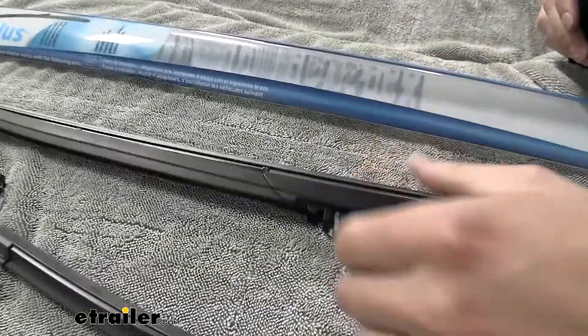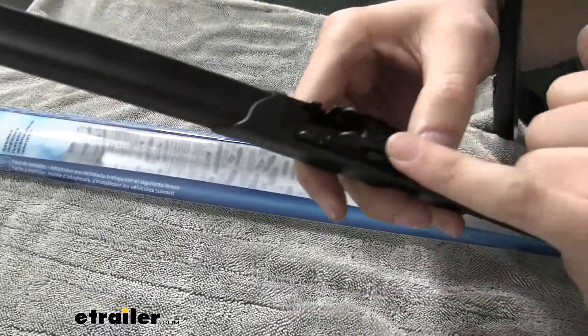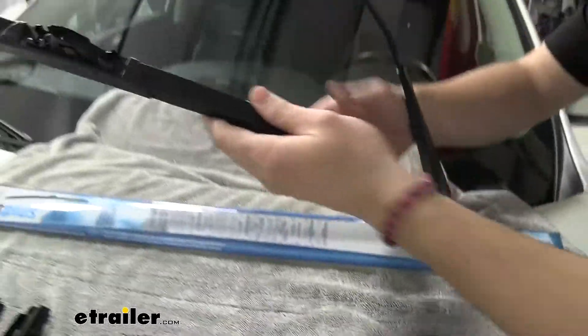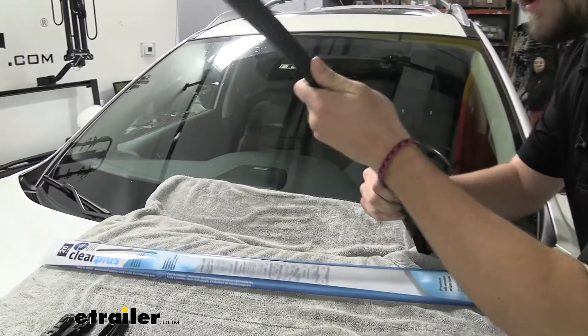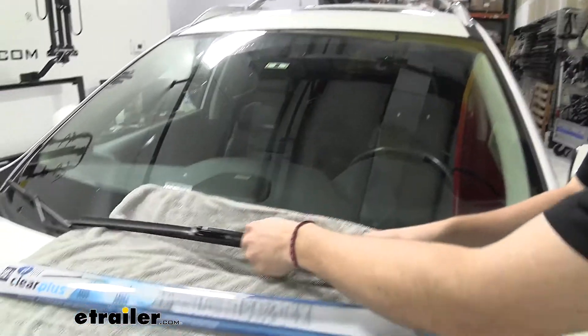You can see we have about the same kind of adapter — there's a little circle hook where our J-style is going to fit across, and it's going to slide right into place. So we take our J-style, hook it inside that, and simply walk it up. It's going to clack right into place, and we're ready to wipe.